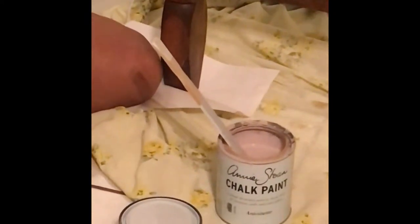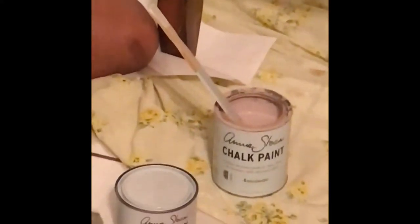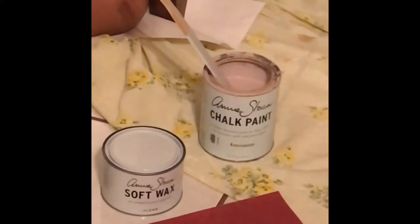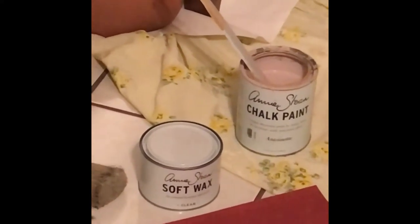Chalk paint is kind of the in thing right now. There's also milk paint, but my experience is that this paint is one of the best out there. Unfortunately, you cannot find this at Home Depot or Lowe's, so you will have to find a distributor in your local area. In Melbourne, Florida, there's only one store that actually carries the paint, and it's in our downtown Melbourne, so that's the only disadvantage.